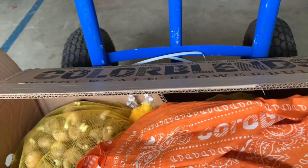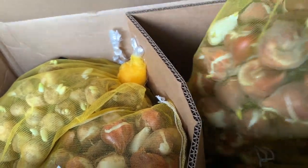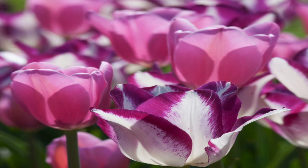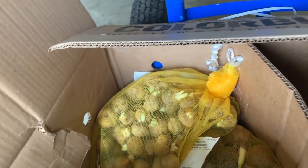We also have a Color Blends scarf, and then we have our bulbs. This is a total of 600 bulbs in these boxes. The first one is Gemini 2 Tulips — these are pink and white with purple, they are late bloomers. These are 100 bulbs and they are heavy. I'm sitting down because I got a lecture from my husband — I've been lifting a lot of soil and I've really strained my back, but I've got to keep going because this stuff has to be planted.